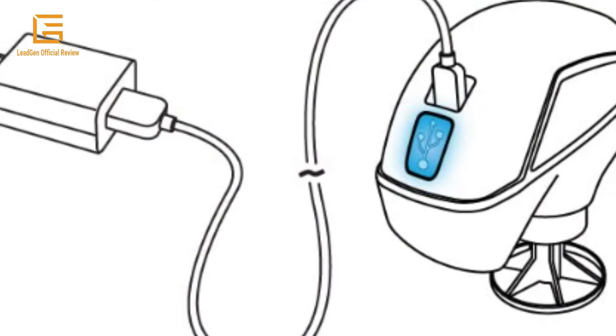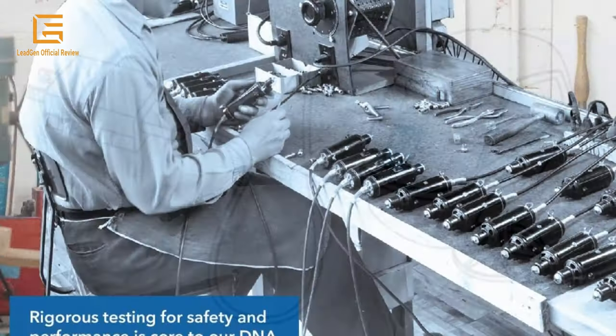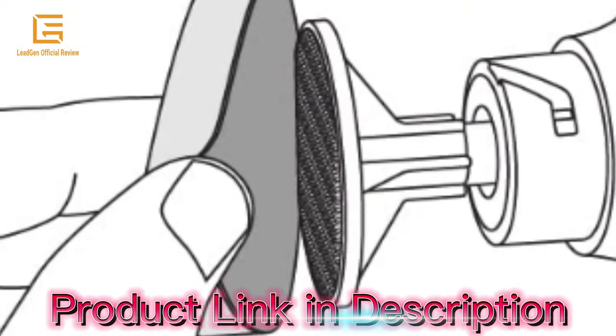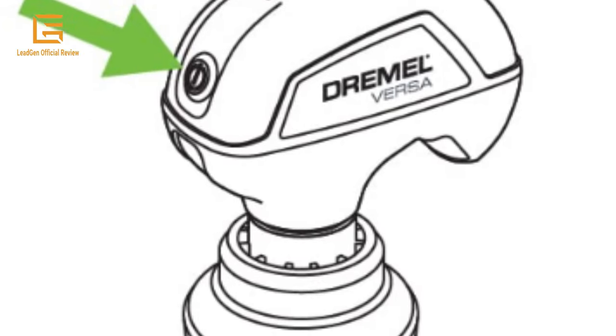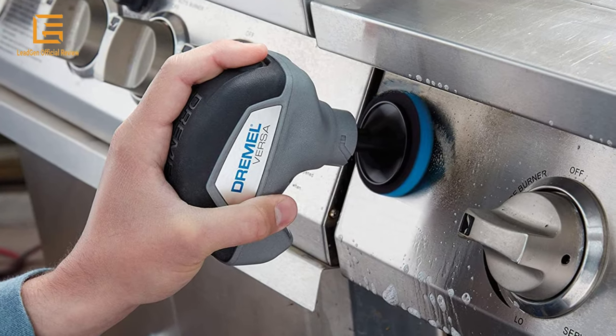Fully charge for approximately 2 hours before use. A blue light will illuminate while charging. The Versa is designed to work with liquid cleaning solutions. To prevent splatter, attach the retractable splash guard before use. Align either the backing pad or the brush to the threads on the tool and turn clockwise. For use of a cleaning pad, press the loop side of the pad to the base of the backing pad.